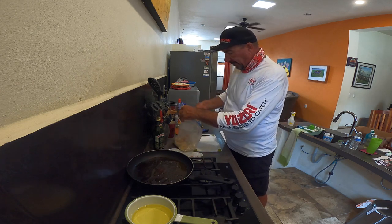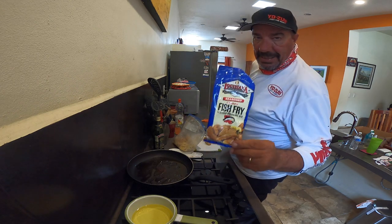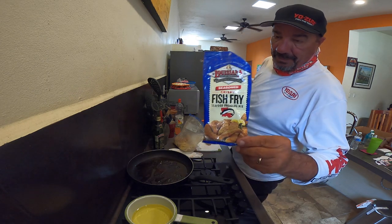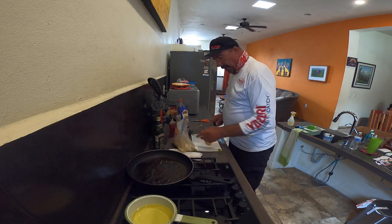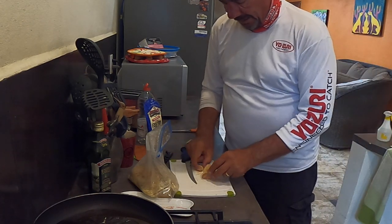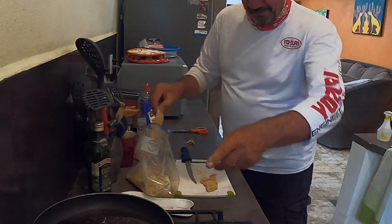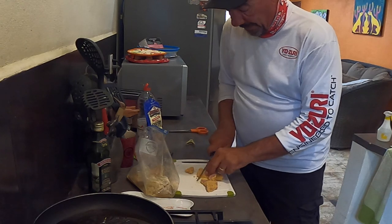We're going to take the fillets — I've marinated them in my Louisiana fish fry powder, which I love; it's got a great flavor. We're going to do a few of them in this hot oil here — I've taken that little fillet and cut it into four little pieces. I really love the fish this way. We're also going to do a few pan fried.